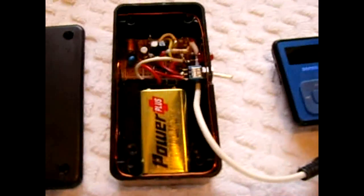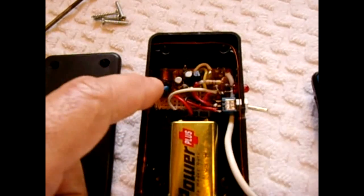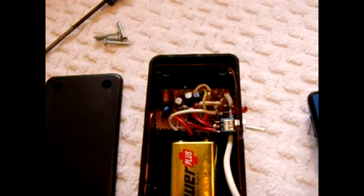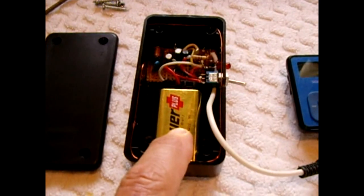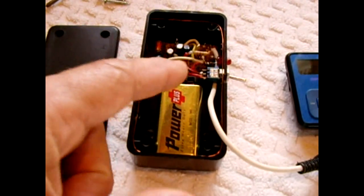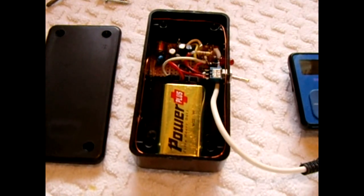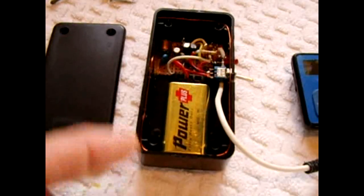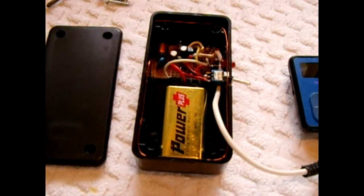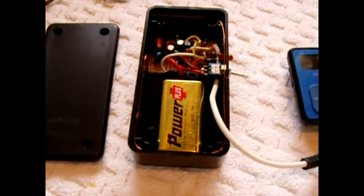The whole circuit fits nicely into this little Radio Shack housing right here. Now for stability, the 9-volt power supply feeds into a Zener regulator circuit before it powers the entire circuit. I have a 100 ohm resistor feeding into a 6.2 volt Zener diode, so the whole circuit has stable voltage, which helps prevent frequency drifting.